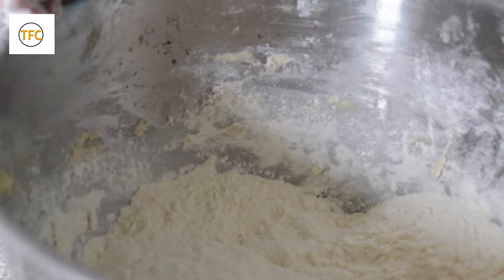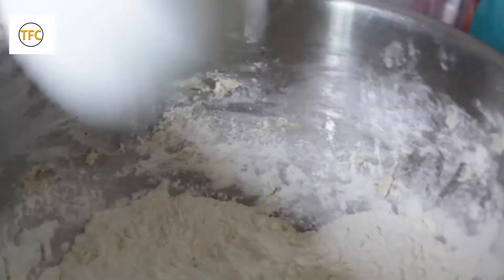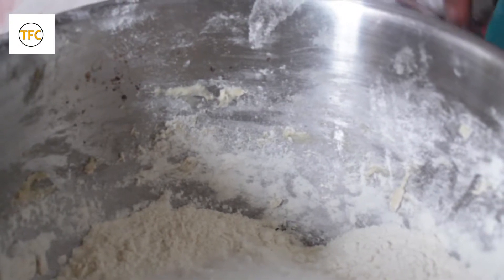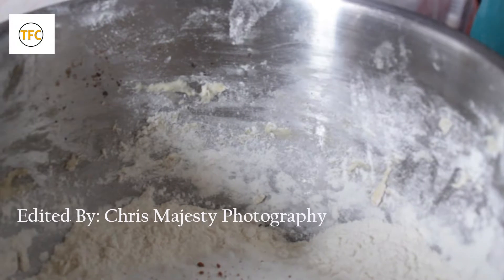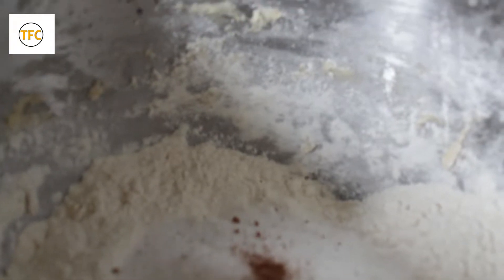Today we are going to do our Ghana shaker bread. So we are going to add the dry ingredients together. Add our sugar, half a cup of sugar, and then add the other nuts mug. We add our yeast and tea, mix with the mug.